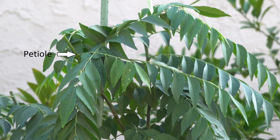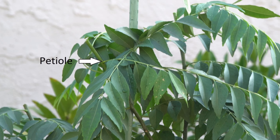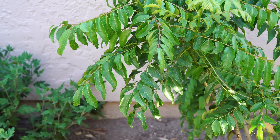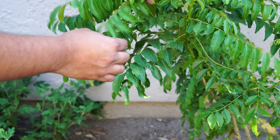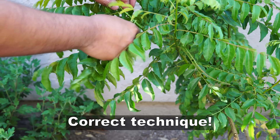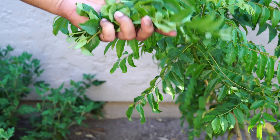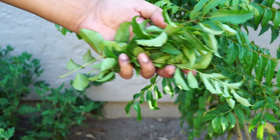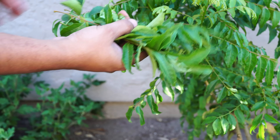If you do not want to harvest the tops, here is another technique: harvest at the petiole, as shown in the diagram. Start from the bottom part of the stems and grab the whole petiole or leaflet, harvesting the entire leaflet rather than just the leaves. Remove any skeletons that remain on the plant. This is the correct way to harvest your curry leaves — harvest the entire leaflet, not just the individual leaves.